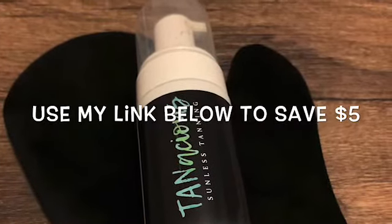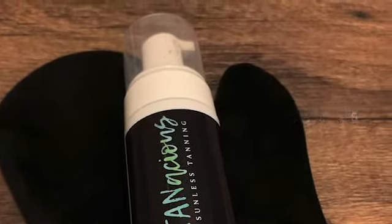I hope you ladies enjoyed this self tanning video. If you want to save $5, make sure you check out my link below. This is my absolute favorite self tanner — it's a really pretty bronzy color.